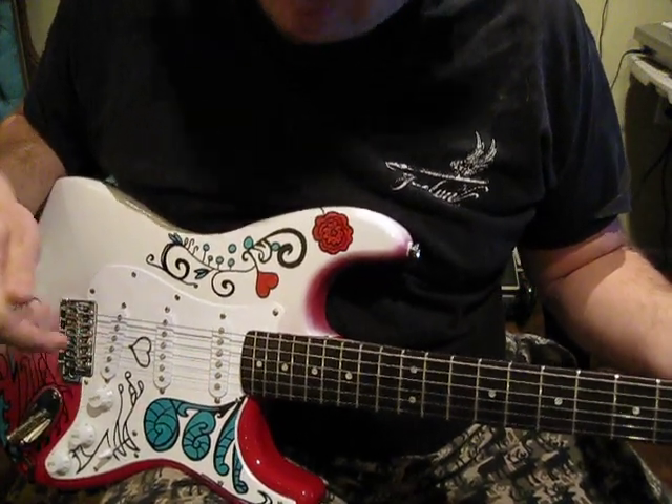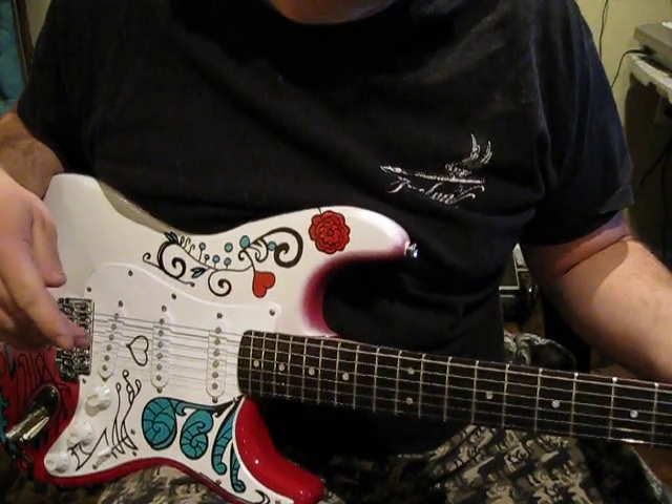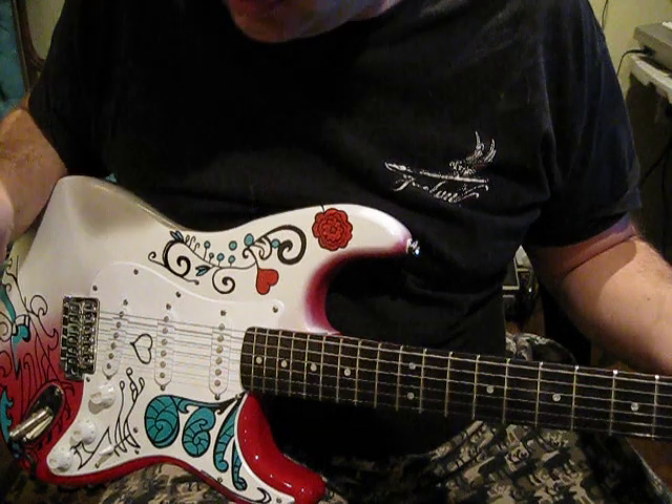That's what comes in this guitar. We do a little modification to just give it a little wind — that's our little secret. But it sounds fat, sounds great, a lot of sustain.